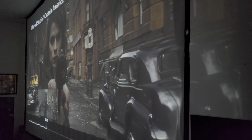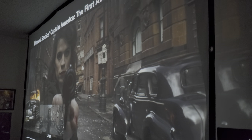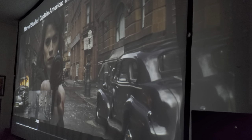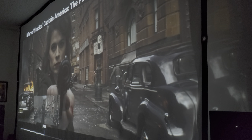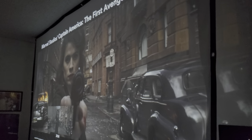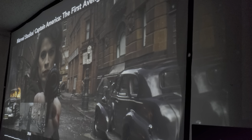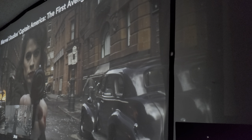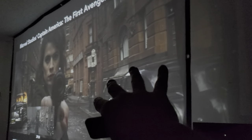Hey, what's up guys? How you doing? It's me, Mr. 4K Upscaler. Let's talk about the difference between a cheap cloth projector screen versus a premium grade projector screen for $100 that actually keeps the light contained in front of the screen.